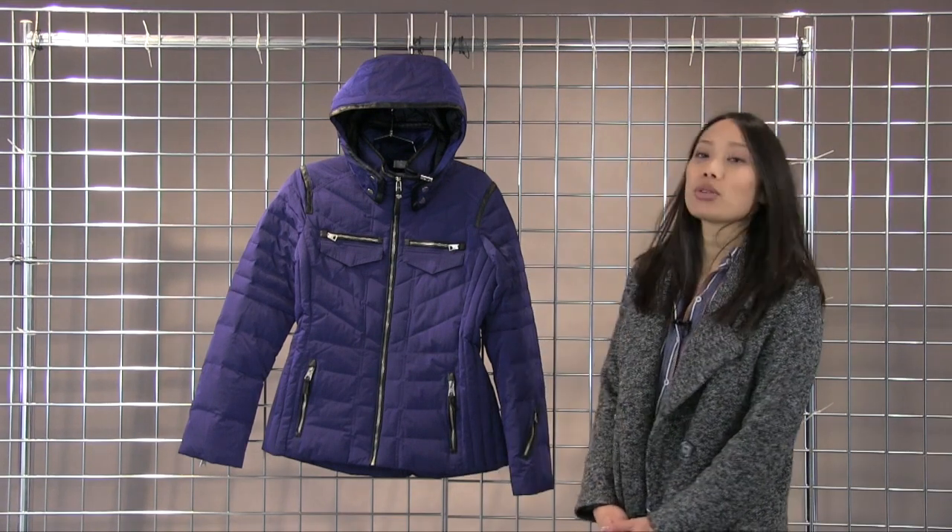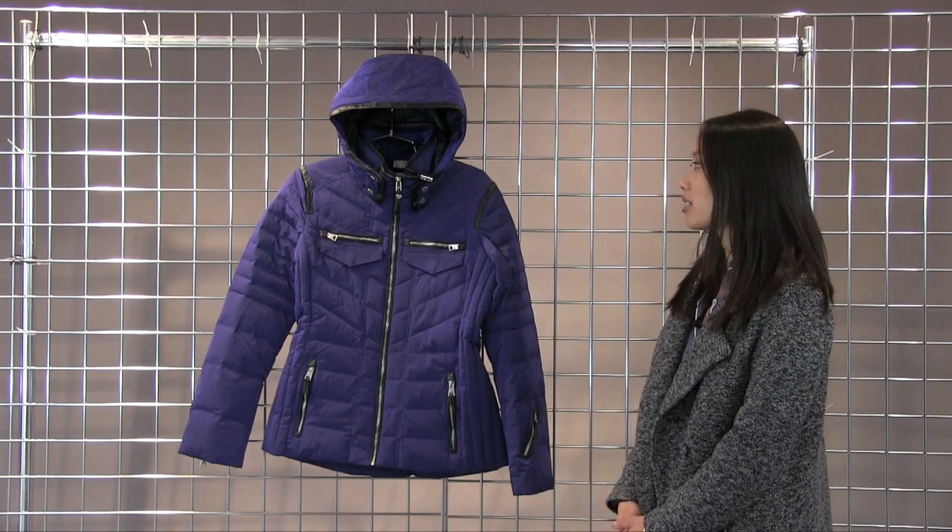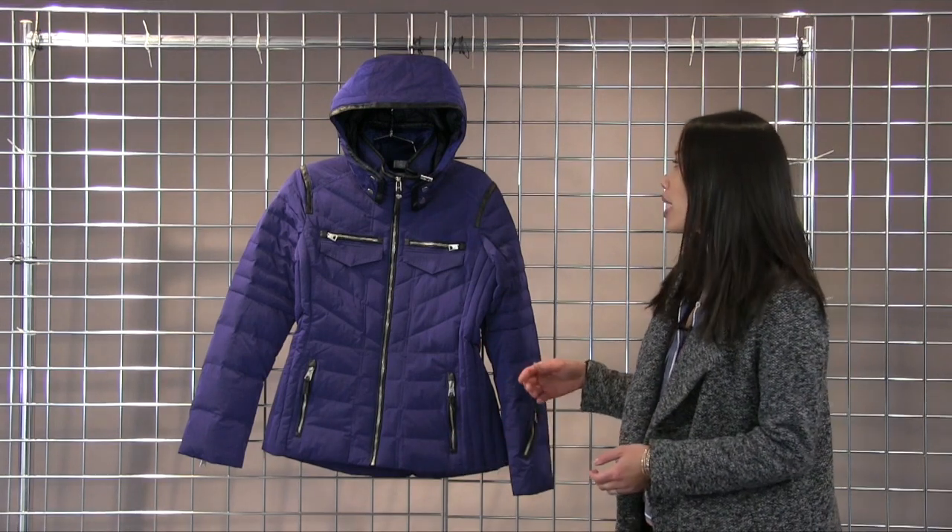Hi there, Lynn with Winter Women here to talk to you about the Obermeyer Devon Down jacket. This is a fully waterproof, breathable jacket, so great for on or off mountain.